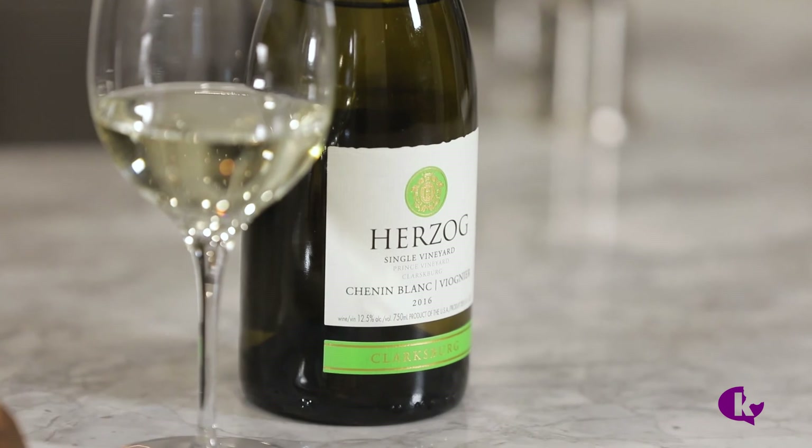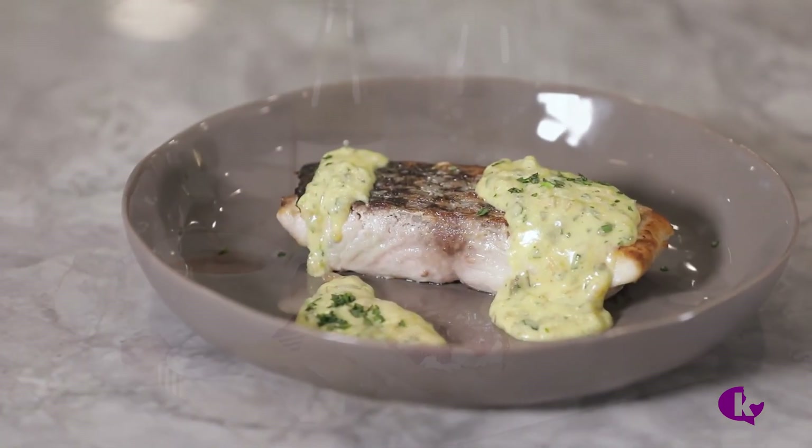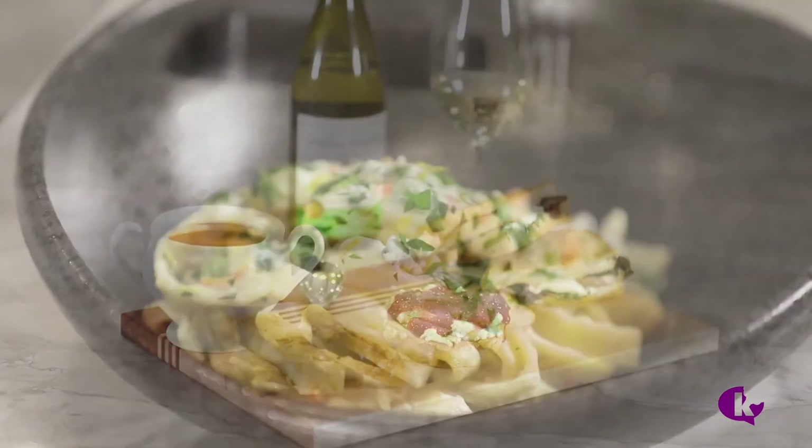If I wanted to pair this with a wine, I would choose Herzog's Special Reserve Sauvignon Blanc. I hope these tips, tricks, and recipes inspire you to be creative the next time you cook with dairy.